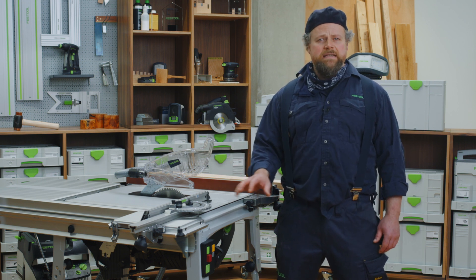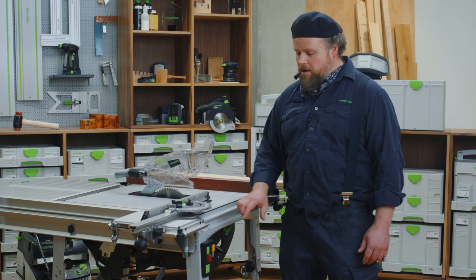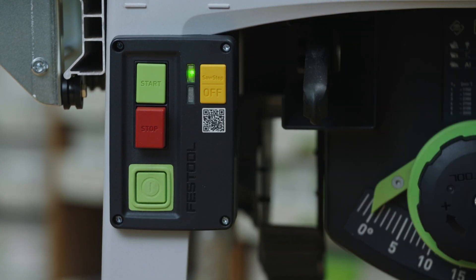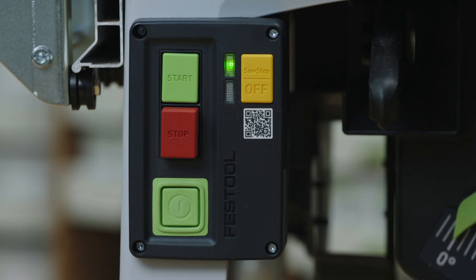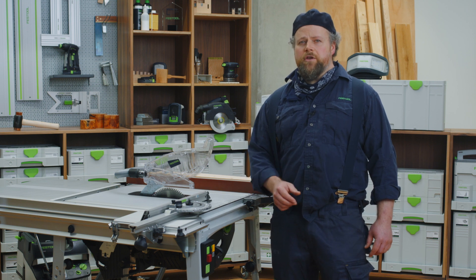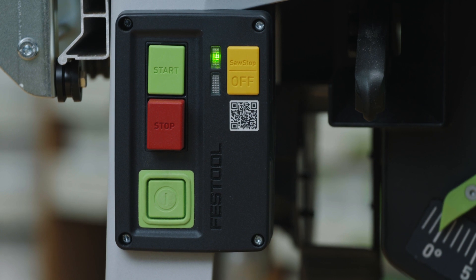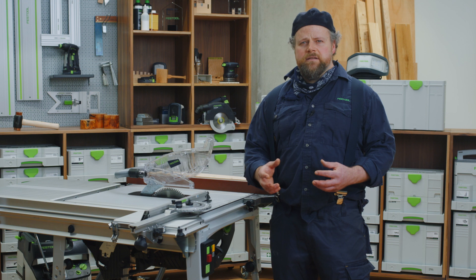With the TKS plugged into mains power, switch the saw on by pressing the main power switch. This initial startup is indicated with a solid green and flashing red light, showing that the TKS is running diagnostics to check that everything is set up correctly and is safe for use. Once the checks have been run, just the green light should be constantly on. This initial startup takes about 10 seconds.